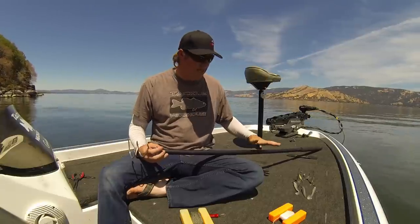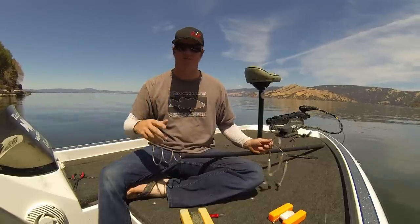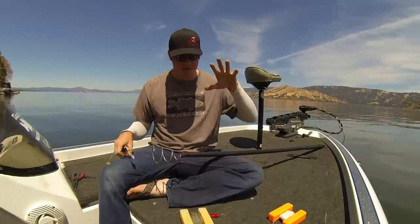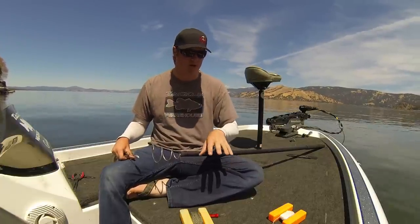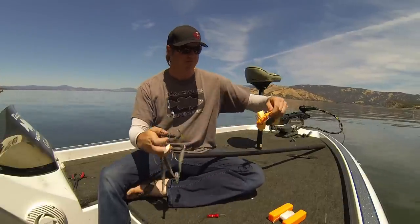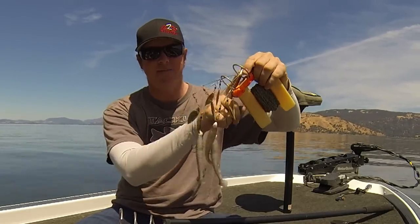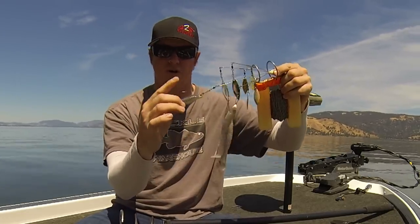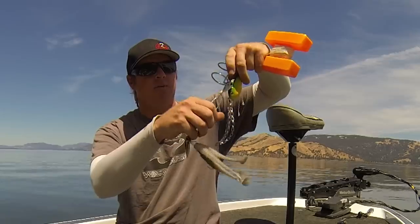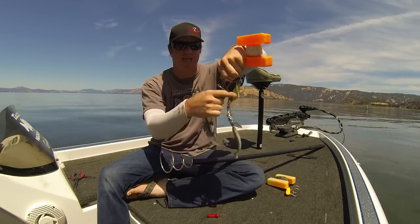The reason why I keep one on board is specifically for A-Rigs. It'll get all sorts of things out — great for crankbaits, you can use them to get jigs out of rocks — but where it really shines and where the other styles of knockers don't work is the A-Rig. When you use a traditional knocker, it comes down the line and hits the A-Rig at the head but never gets close to the hooks, which are usually what's stuck. Even with a chain style, you're still just barely reaching out to those hooks and may not be able to get them out.